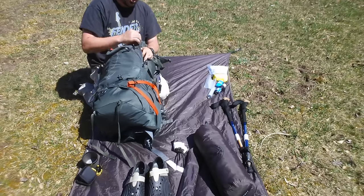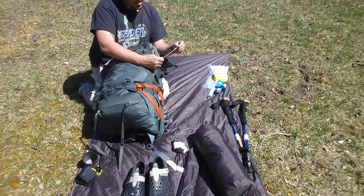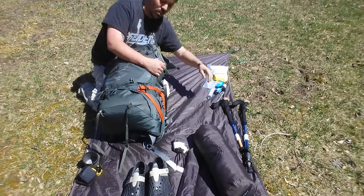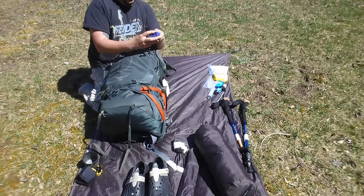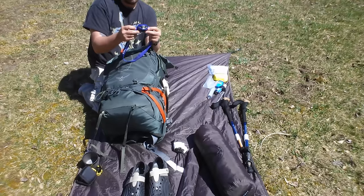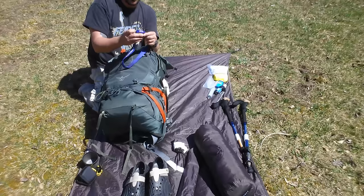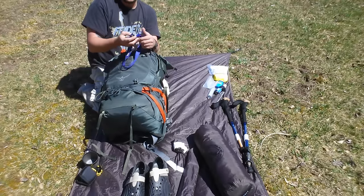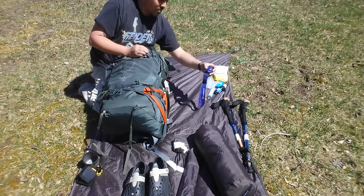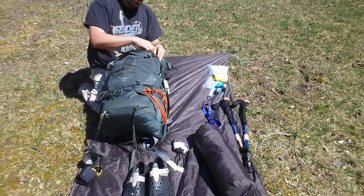On my other side I've got things I need access to more often. My spoon is in here — that's the Sea to Summit Aluminum Sport. It's really long, good for reaching down in the pot, so if I cook in a bag I don't have to get my hands nasty. I also have the Black Diamond Revolt headlamp. It's pretty bright, stays charged forever — I've only charged it once. You can run it 80 to 100 hours on low. It's got high, low, red lights for around camp, and a couple of smaller LEDs on the side.